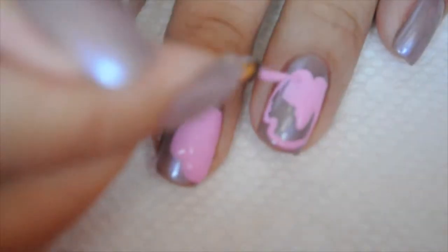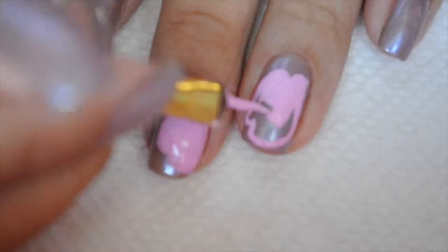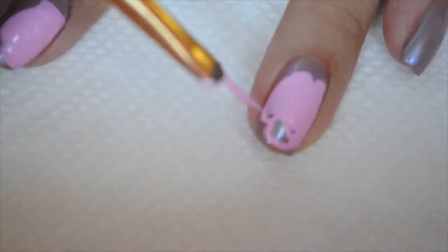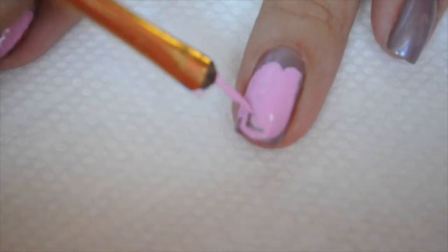Now what I'm doing is filling in the boxing gloves, and then I'm going to let them dry because I'm going to draw over them and I want my paint to be dry.